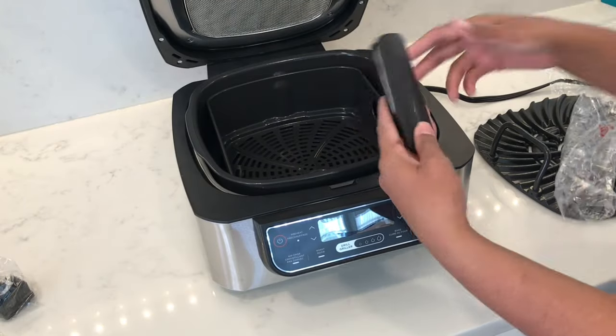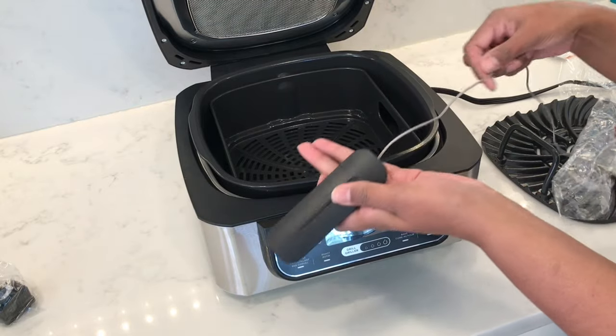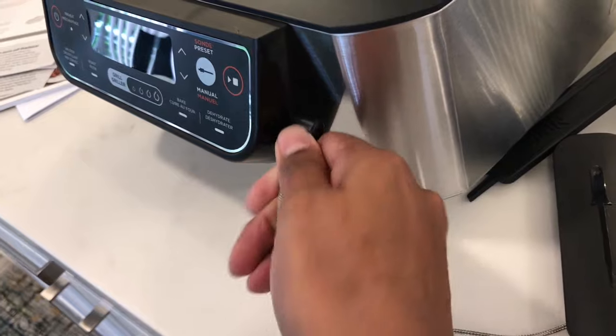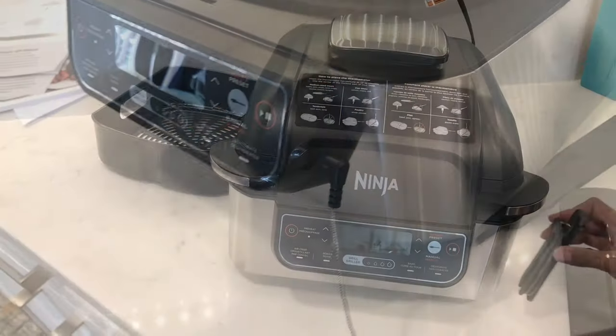Here we have the smart probe or thermometer, which comes with a magnetic storage case. You just plug this into the right side of the unit, and since it's magnetic you can store it right onto the unit.